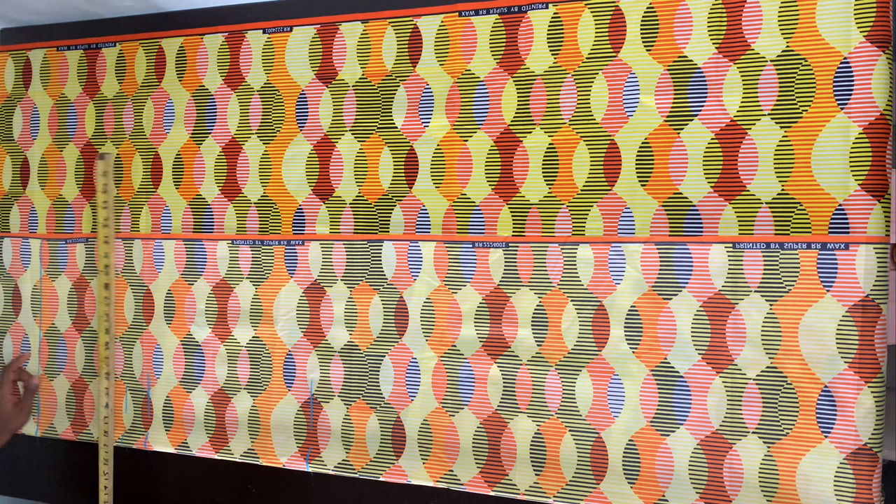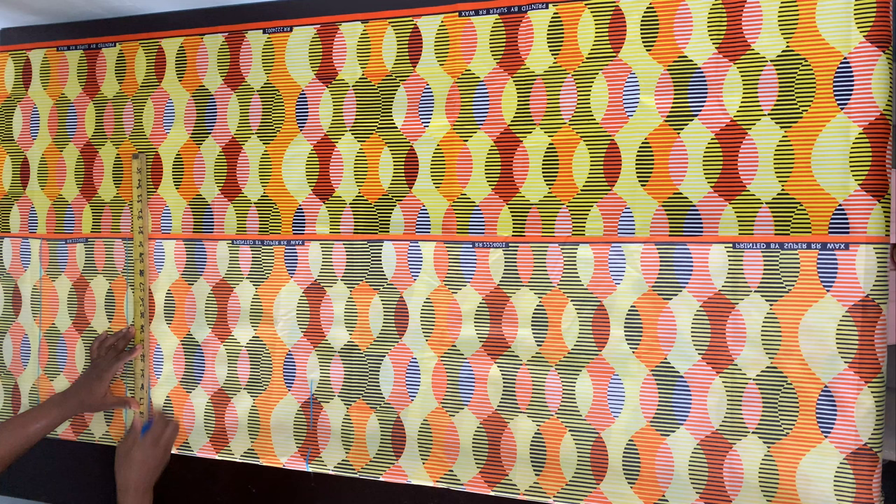So that's the base line. This right here is the armhole line. This is the bust point, and this is the hip line here.